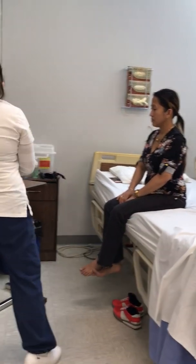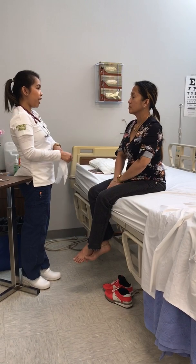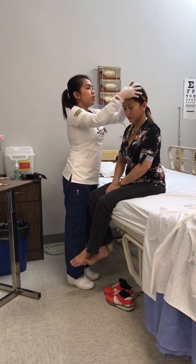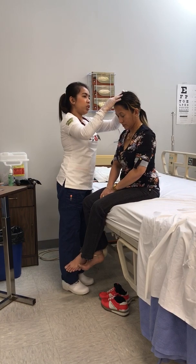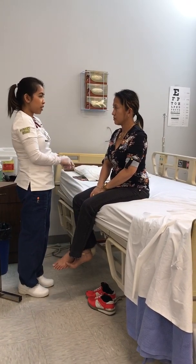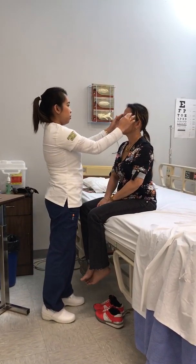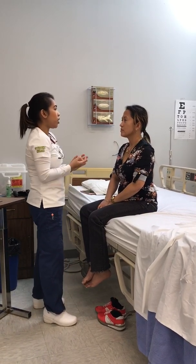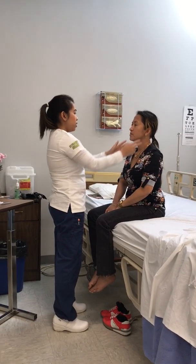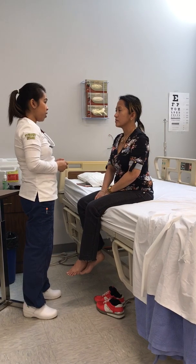Now I'm going to assess your head and face area. Your head is symmetrical to the body. It is round, normocephalic, and you have good control of your head. Your scalp is hard and smooth. No lesions, masses, or nodules are noted. Hair is evenly distributed, color black. No parasites are present. The temporal artery is non-tender on palpation and it is elastic. Can you open and close your mouth? Any pain? No. The temporomandibular joint has no pain, no redness or swelling, and no popping or cracking is heard.